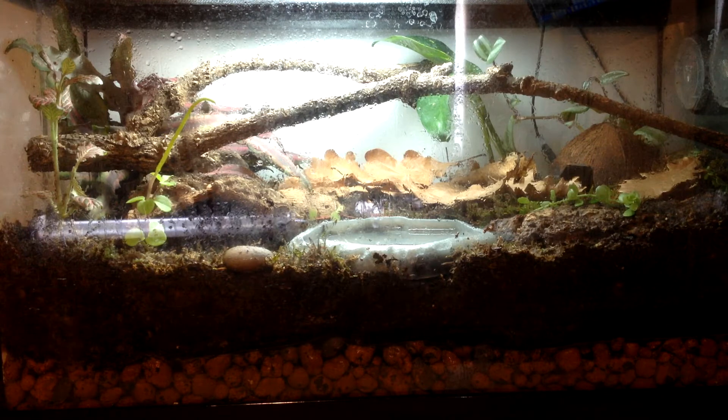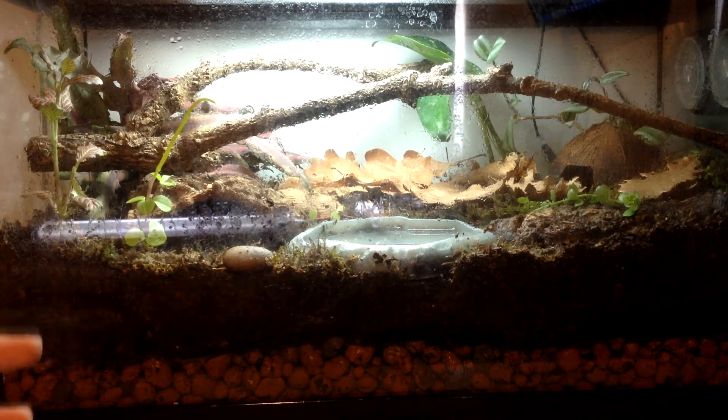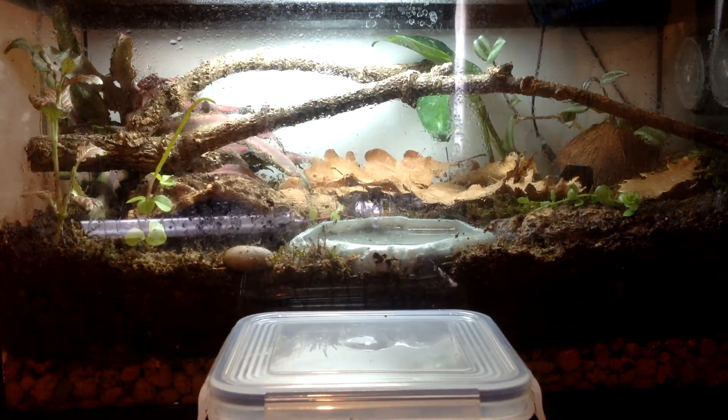Hey guys, I've just come back from getting my dart frogs, so I'm sorry if there's any glare — it's a really nice day, really hot, so there will be a bit of a glare from the sun on this viv. But this is my viv and these are my new dart frogs, so I'll go through what I got.